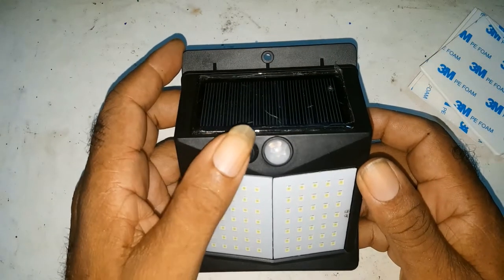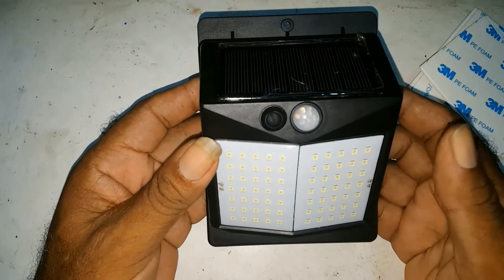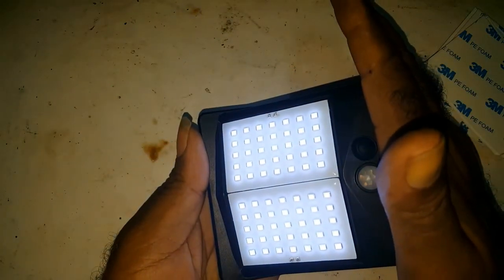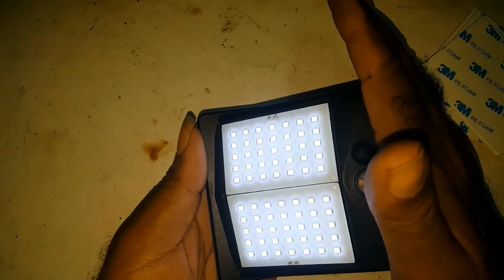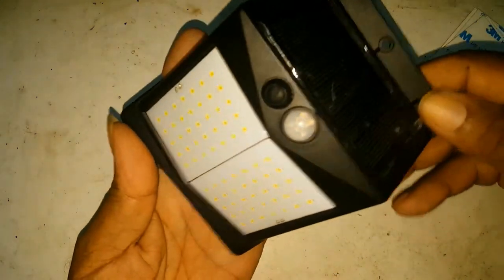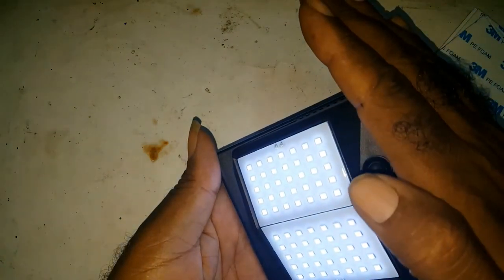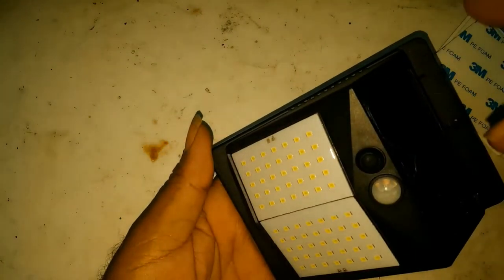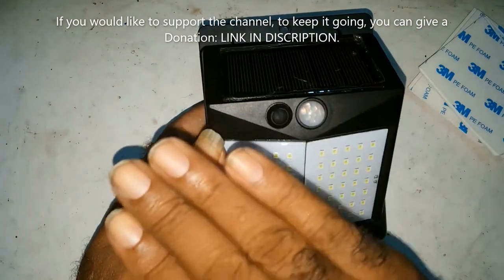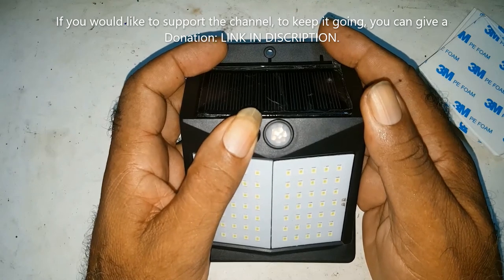When you press this button, you'll notice it flickered — that means it's on. When you block it, it comes on. So if it's nighttime and it gets dark, the light comes on. And when there is movement, it would become brighter. Right now I have the other light sensor covered, so it won't show fully.